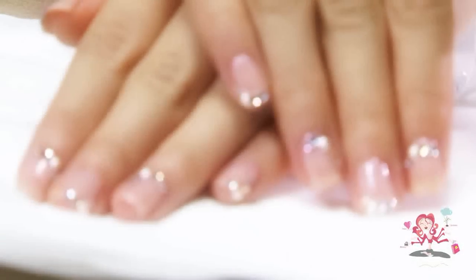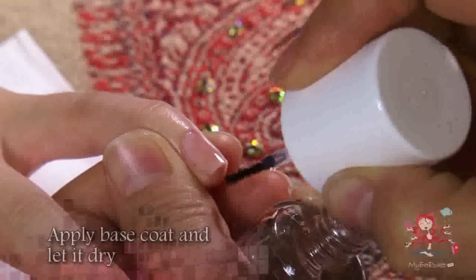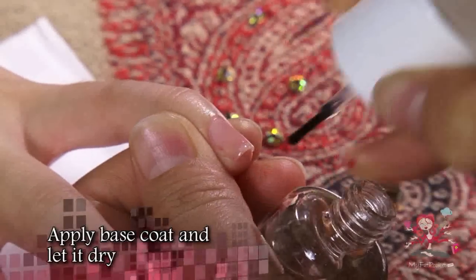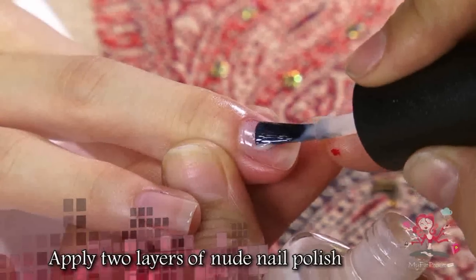Crystal and Rhinestone Manicure. Start by applying a clear base coat. Then apply two layers of nude nail polish after your base coat.